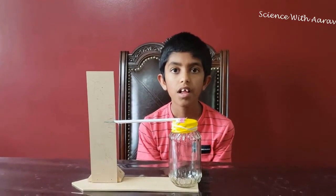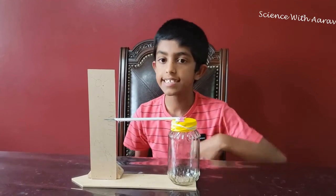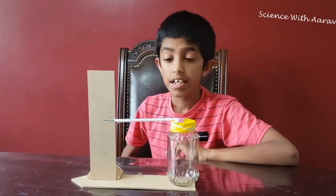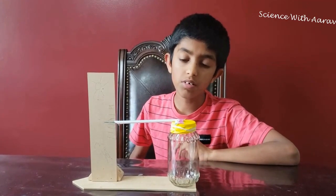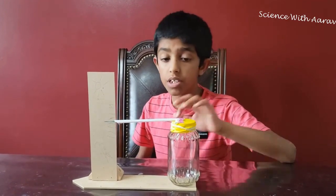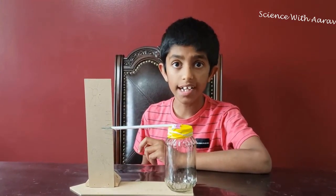I left it inside for some time and the rain is stopping now. Earlier the straw was pointed downward and the balloon was inflated, but now the balloon is flat and the straw is back at the blue line.